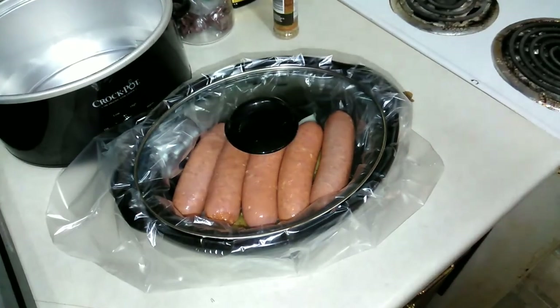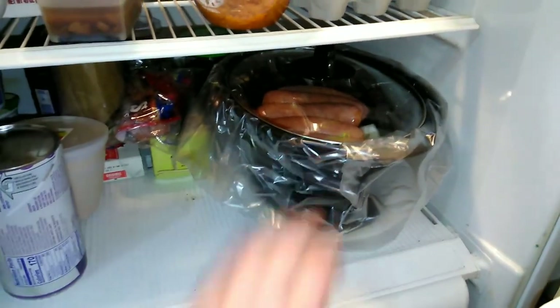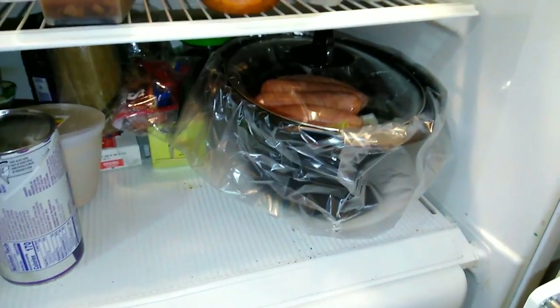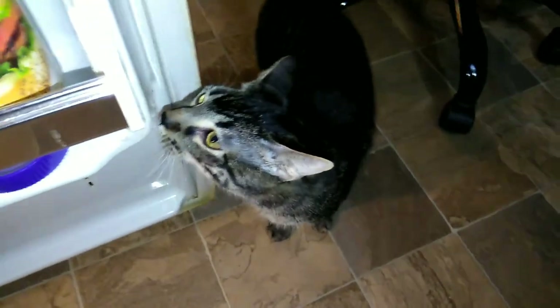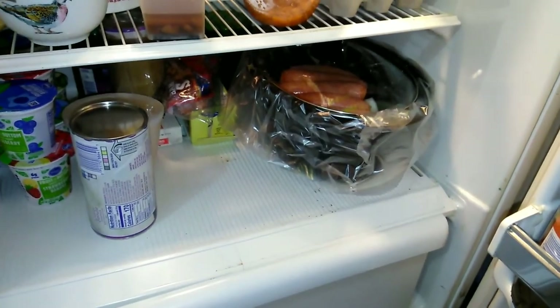All you're going to do is put the lid on it and put it in the fridge. Here is my crockpot meal — it's just going to stay in the fridge overnight. I'll see you in the morning when I'm getting this put in and ready to go.